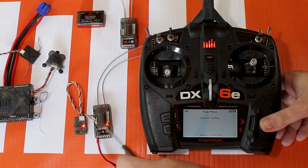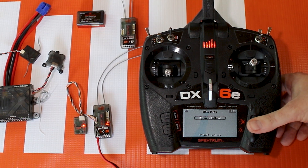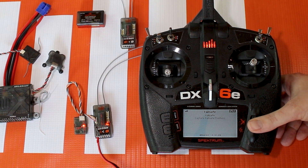With this AR6610T, this is very basic, but it's essentially the same thing — you'll have receiver settings and you can change how the failsafe types are.